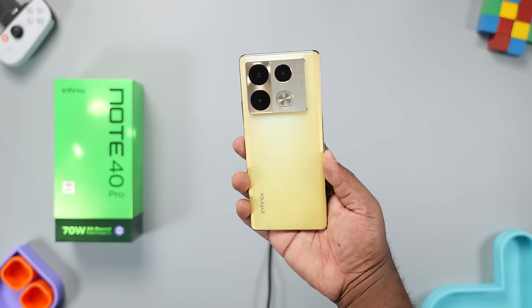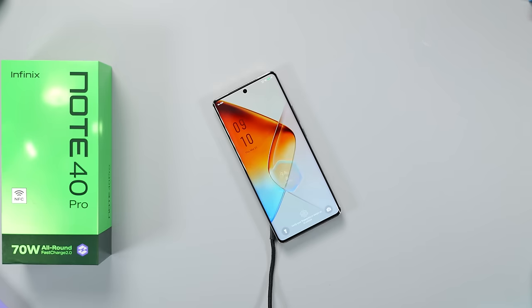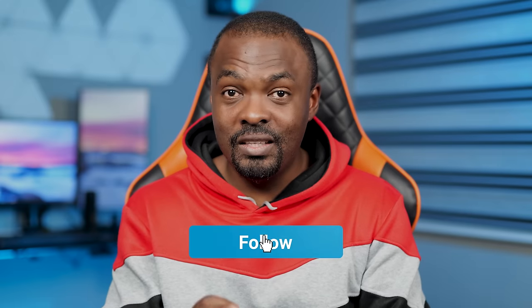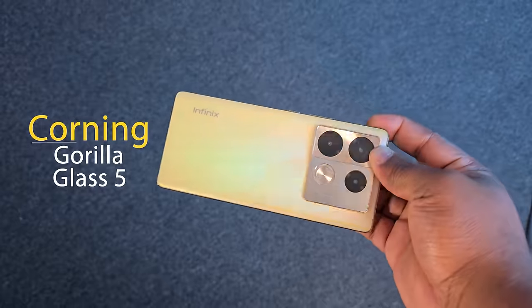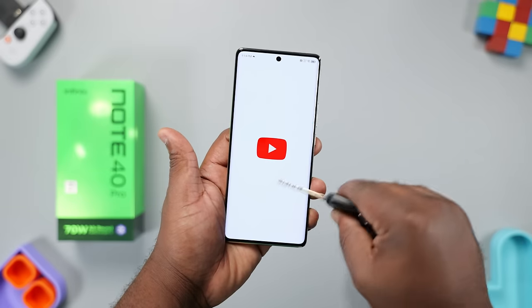I also tested how long the 20W wireless charging pad takes to charge this smartphone. You can check out the results on my Instagram and TikTok account, and while you're there, please hit the follow button. Now let's check out the build quality. The front glass is protected with Corning Gorilla Glass 5, making it resistant to drops from 1.2 meters on hard and rough surfaces. It is also scratch resistant.